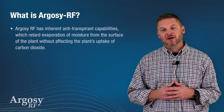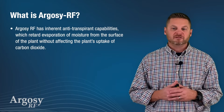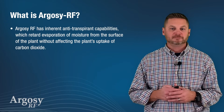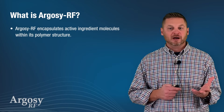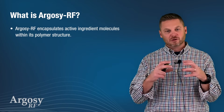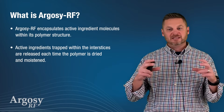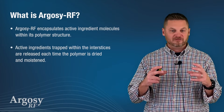Argosy has inherent anti-transpiration capabilities which retard evaporation of moisture from the surface of the plant without affecting the plant's uptake of carbon dioxide. Argosy encapsulates the active ingredient molecules within its polymer structure. Active ingredients are then trapped within these interstices and are released each time the polymer is dried or moistened while on the leaf.